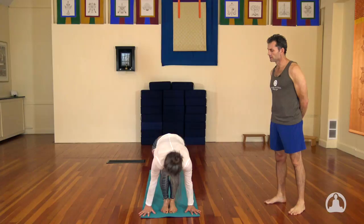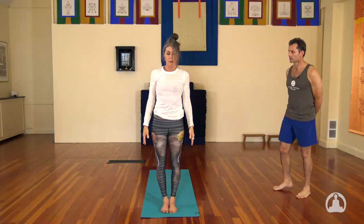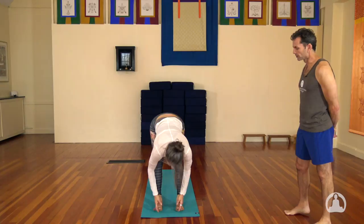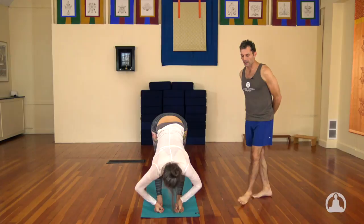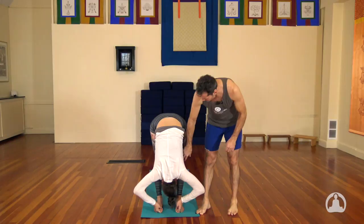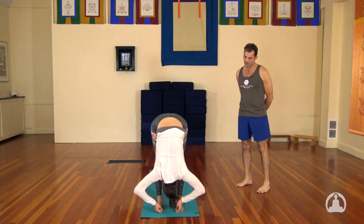Padangusthasana, the first forward bend. Reach down and grab your big toes with your first two fingers. Inhale, lengthen your spine and look up — be strong in your legs here and lifted in your core. Exhale, round your head towards the knees and breathe. Kneecaps can lift and you soften and broaden the shoulders. Taking five breaths. From here the inhale lengthens the spine up, press down through the feet.